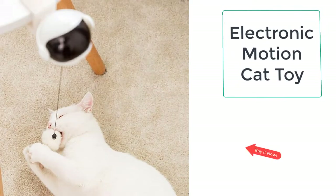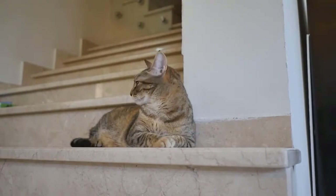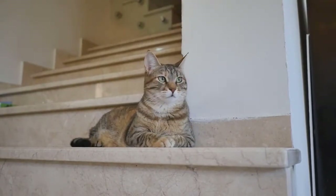We have the electronic motion cat toy, which is specifically designed to make your cat move and do exercise. This cat toy is specifically designed for your cats — the cat cannot resist the electronic motion cat toy and will love to play with it.